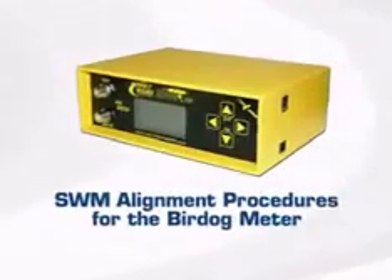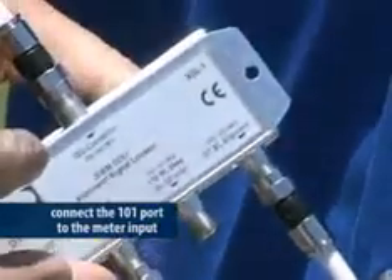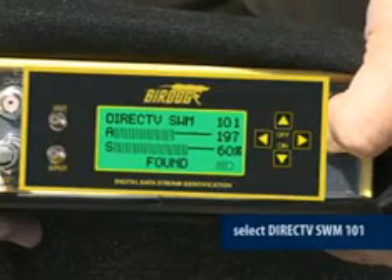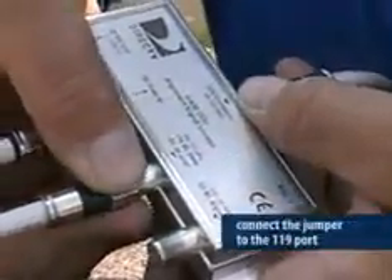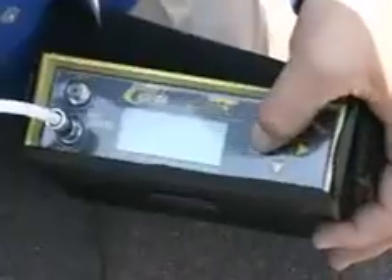Let's look at the ODU alignment using the BirdDog signal meter first. Connect the 101 port to the meter input, then press the arrow button to select DirecTV SWM 101. Now roughly align the ODU for maximum gain. Once you have the highest signal level, connect the jumper to the 119 port on the ASL and set your meter to read the 119 satellite.